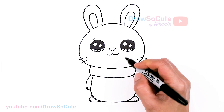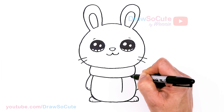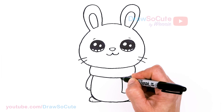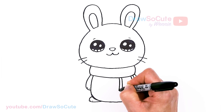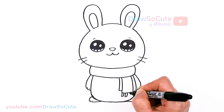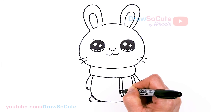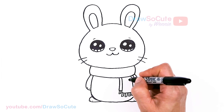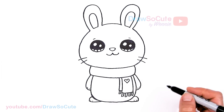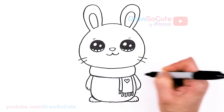Now that we have that, let's finish up the scarf. I'm going to come right by here and draw the tail of our scarf — just make one longer one right here, and tuck one in behind. We can even add some tassels at the end if you like, just to spruce it up. And of course we're going to add a heart right here, because it's my Draw So Cute fall bunny.